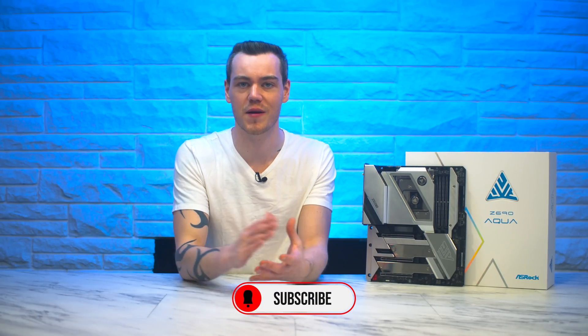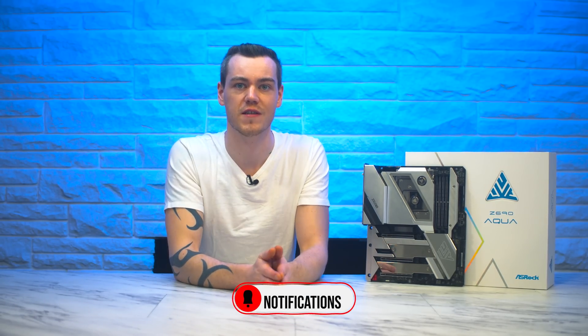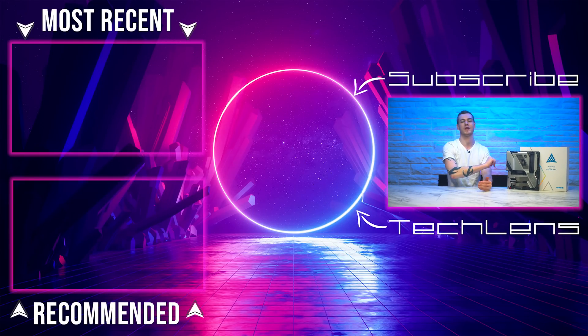But thank you very much for watching. Get subscribed, turn on notifications, or at least check out another video before you do. I have some recents in the video description and the comments section for you to check out. A like is always appreciated, and I hope you have an amazing day.